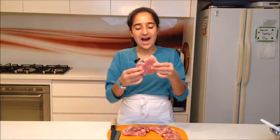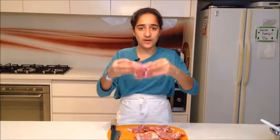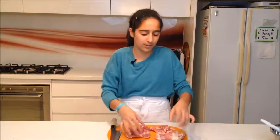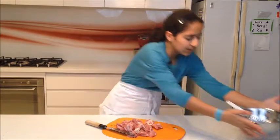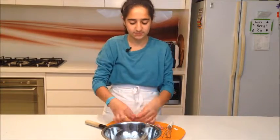I have five chicken breasts here, but you can use as many as you want. I think five is good for the amount of marinade I made — you can always make more or less depending on how many people are eating. I want to cube the chicken into good bite-sized chunks to put on the skewers. I've done all my chicken fillets and I'm bringing my marinade over.